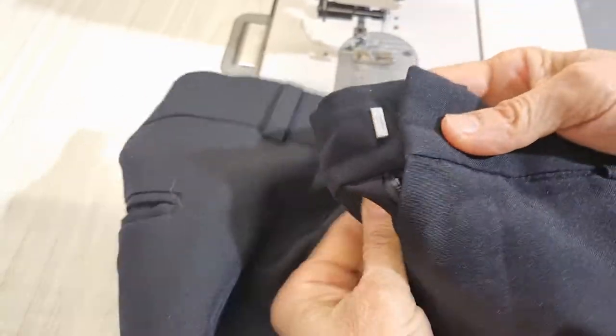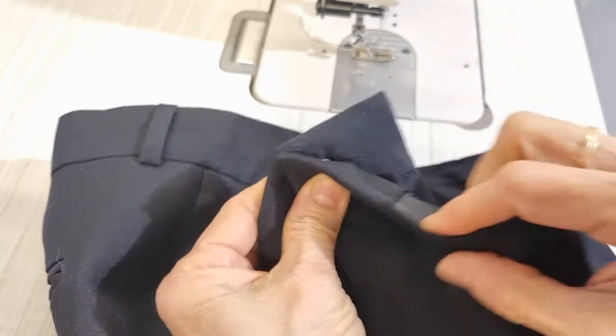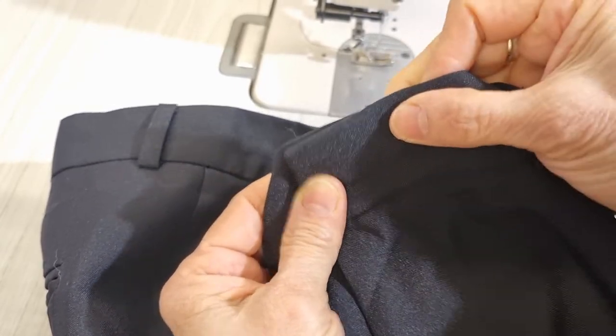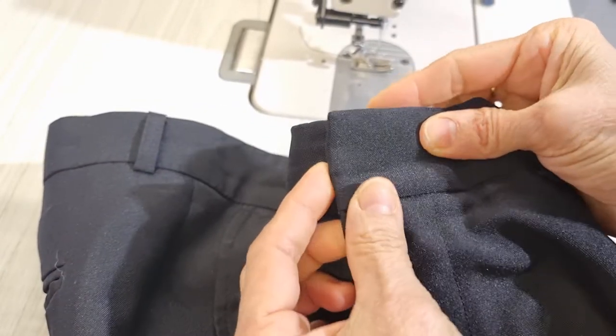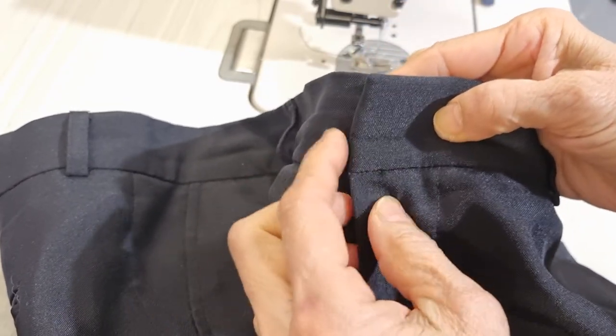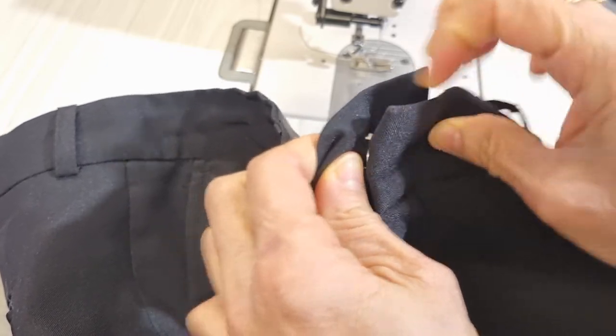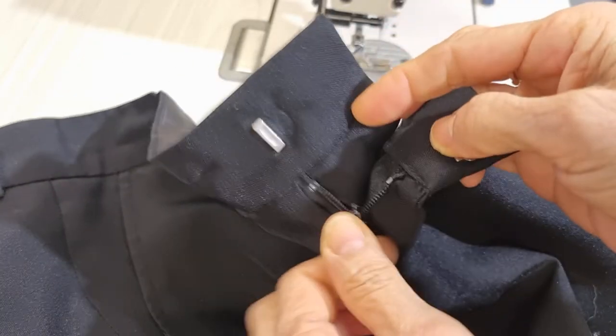Hello, today I have a pair of pants and my customer said he wants to put a button and buttonhole here to hold this one, because when he wears it this one keeps opening. So when I check it, I think...